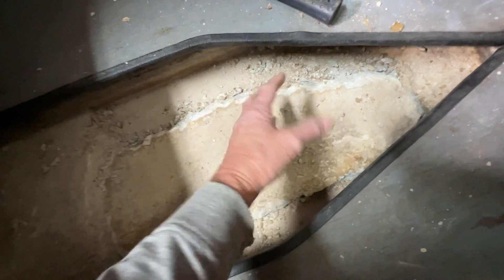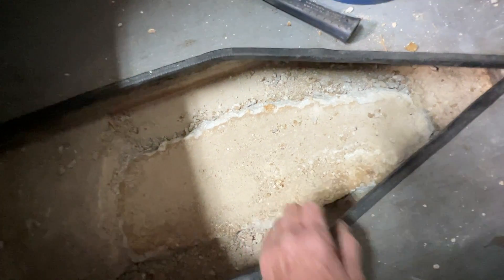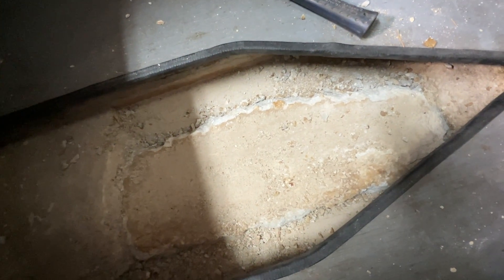From here back is still where it's supposed to be — it's nice and flat. From here forward had bulged up, probably from water freezing under it, expanding and pushing up.